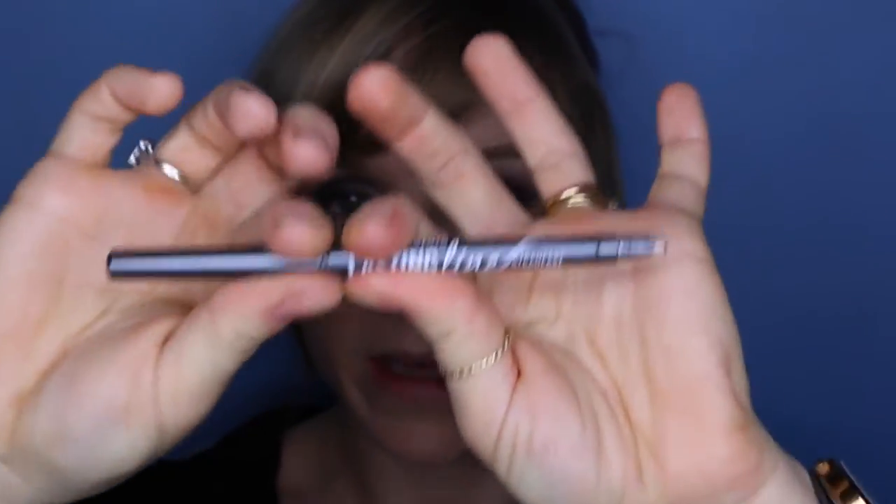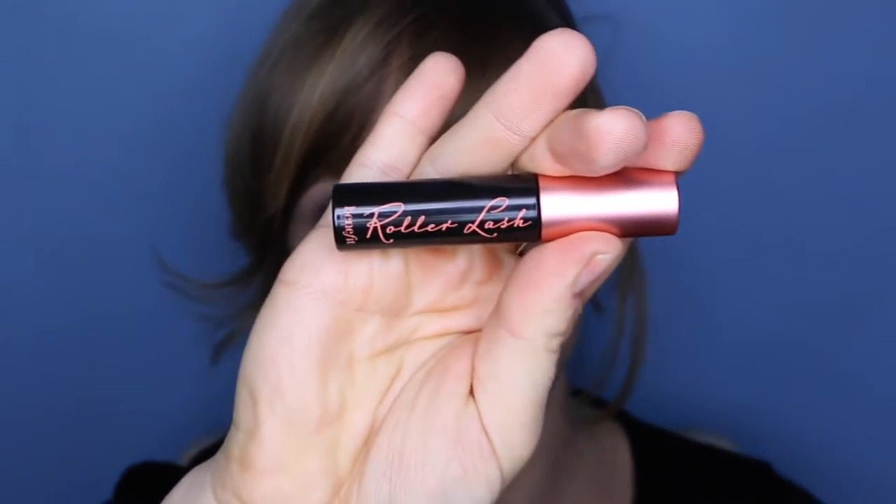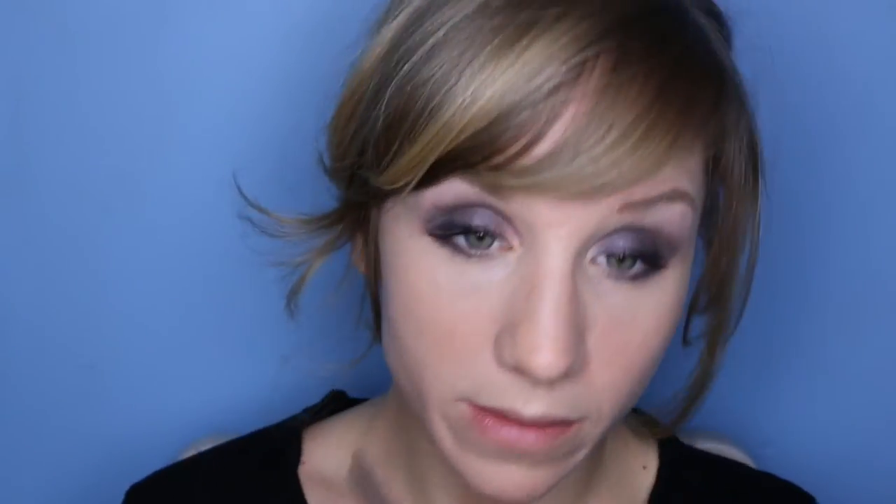Next, I'm going to take my Steadfast Slate by Bare Minerals — another long-lasting liner — and put that underneath my lash line. I'll bump it up against the outer corner, smudge it out, and then pop a little bit in my waterline. Then I'm going to apply mascara using Roller Lash by Benefit, and pop a little bit on the lower lashes as well.